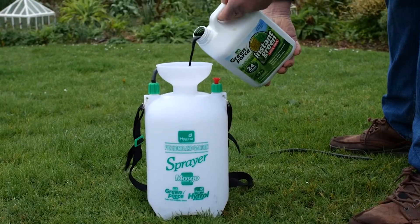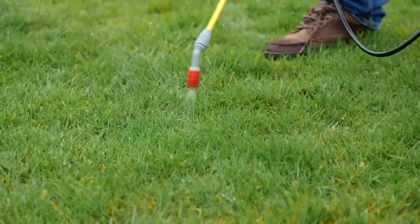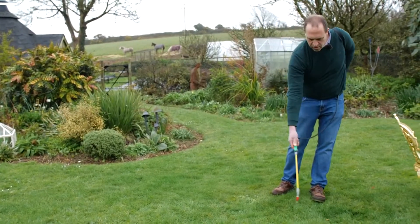Now I can apply this using a watering can or a sprayer. I'm going to use a sprayer because it'll give me better and more uniform coverage, and it's absorbed easier in the leaf through the fine spray.